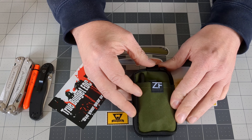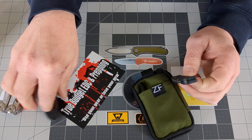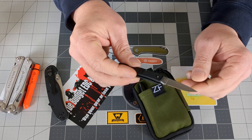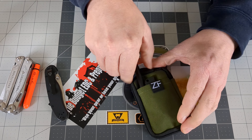Starting on the outside, I have my pocket knife — the Gerber LST — and my Fisher Space Pen.